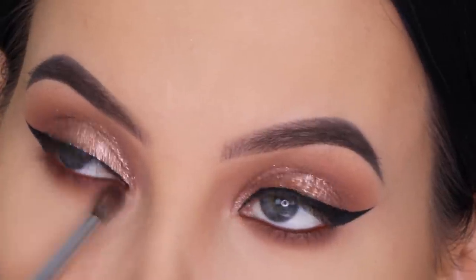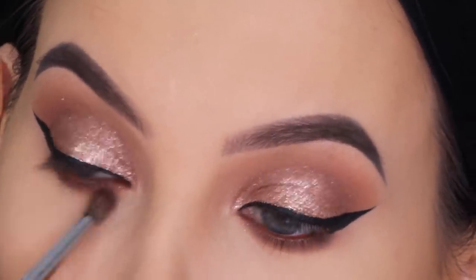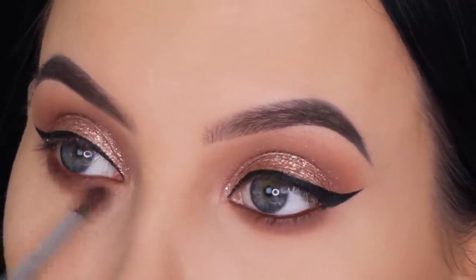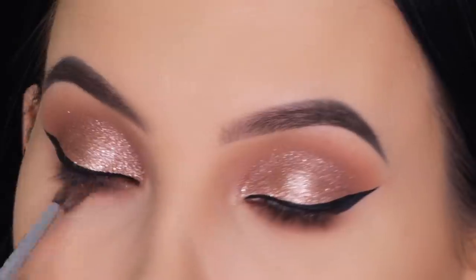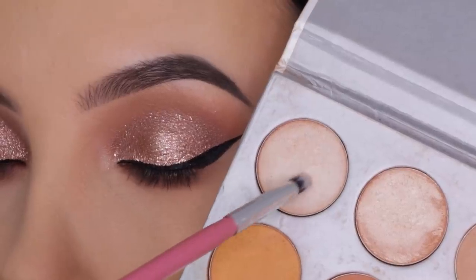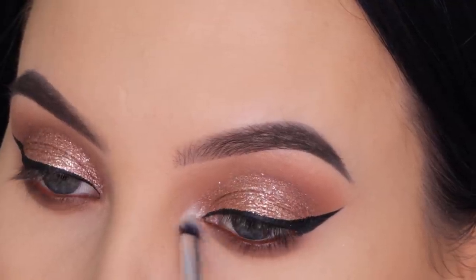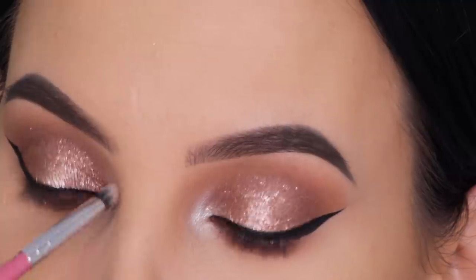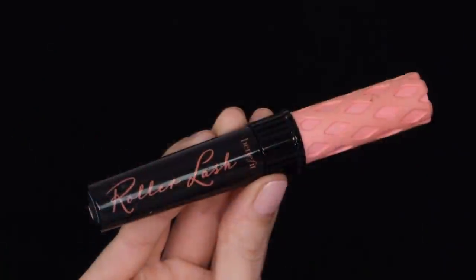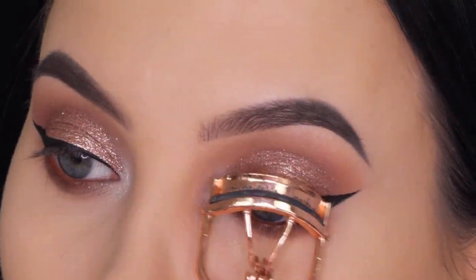If there's a liquid eyeshadow similar to the Stila one but more affordable or drugstore, definitely let me know because the Stila ones are around $23, which isn't inexpensive. I'm always open to trying new things. For the inner corner I'm using a light, cool-toned shade from the Jaclyn Hill x Morphe palette — it's not a really golden inner corner shade, it's more cool-tone, but I think it suits this look really nicely.